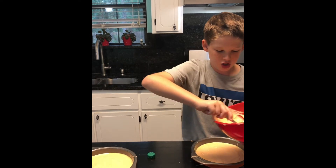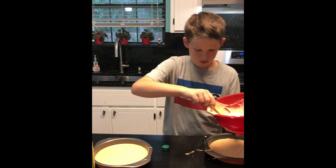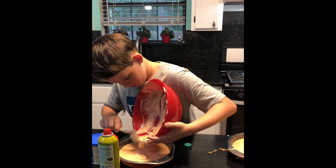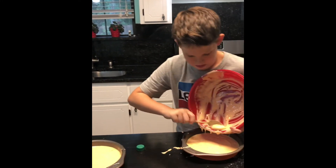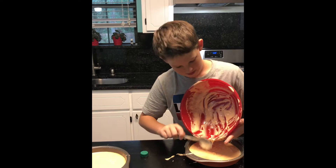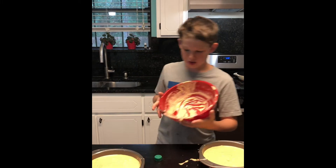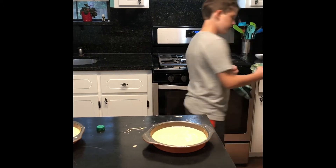Sorry about no Levi Eats shirt, we couldn't find it. It's getting a little messy here — it's just like my lab in science class. I think it's about half and half — what do y'all think? Leave a comment down below.